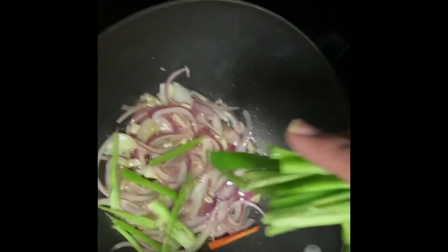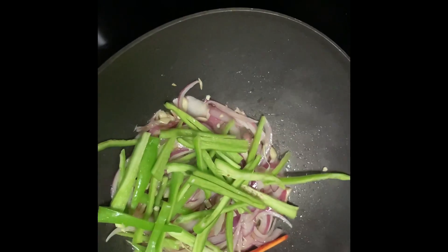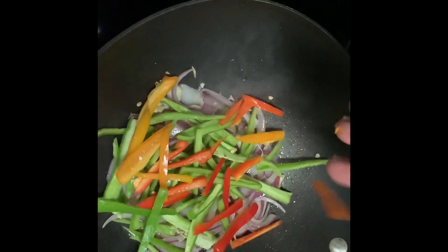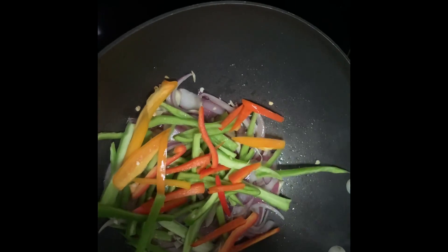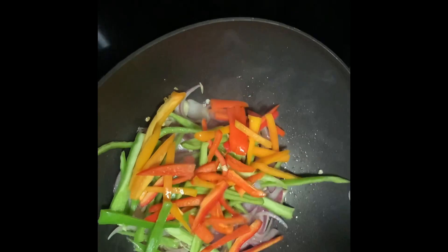We add pepper — green bell peppers, red, orange, and yellow peppers, capsicum.